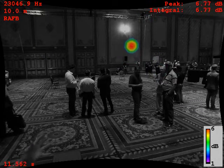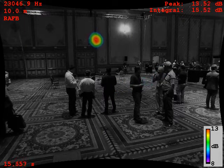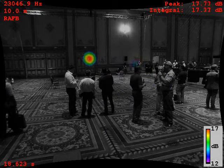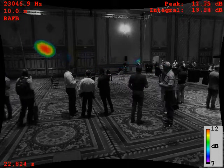So how far out does it detect? We tested this at 500 feet practically. And you can get more distance by adding more arrays.